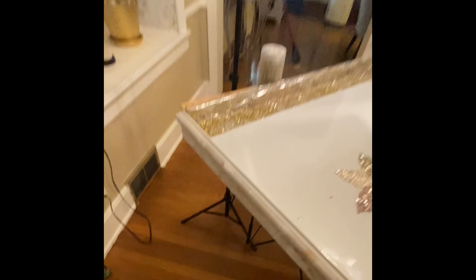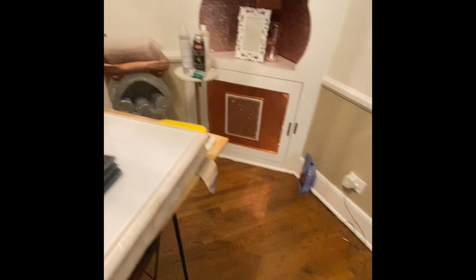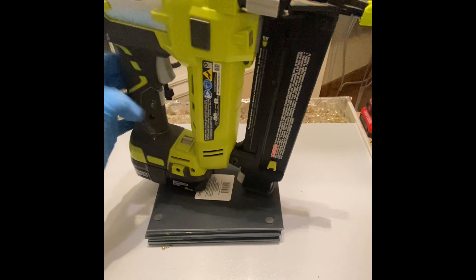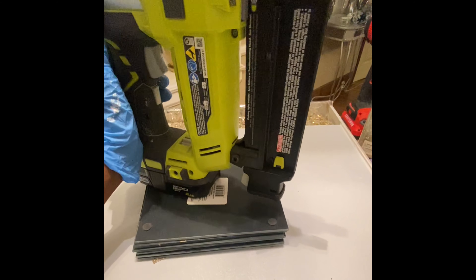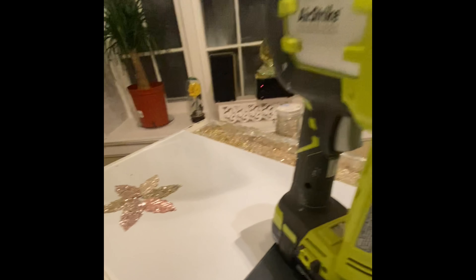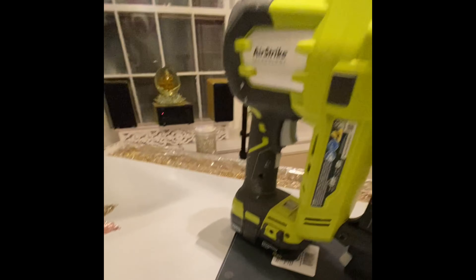I needed to make sure the leaves would be as flat as possible. So I took several 8x8 mirrors, stacked them on top of each other, and then put a heavy object on top of that. I was sure that would do the trick.